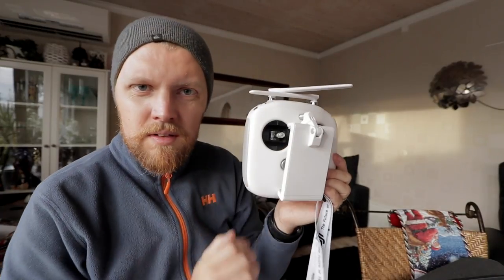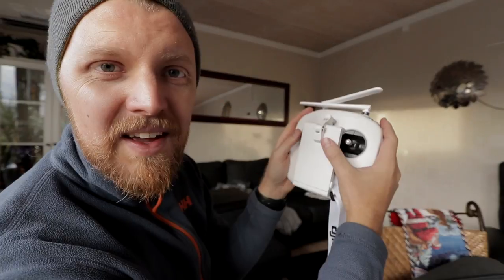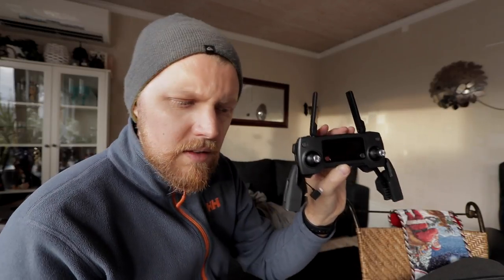Back to the size comparison — this is the Phantom 3 Professional controller, the same size as all controllers in the Phantom series. It is really big, and if you have an iPad on here it will be very heavy. If you have an iPhone it's much lighter. A positive on this one is it charges your tablet or phone with the port here while you're using it. The Mavic controller is very small but it does not power your tablet.